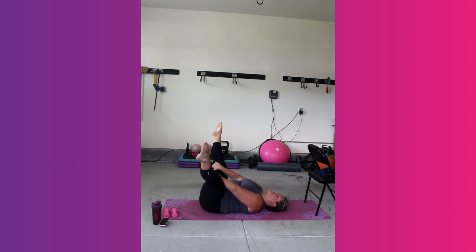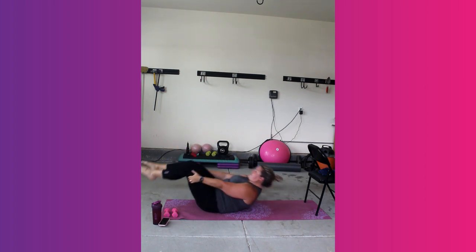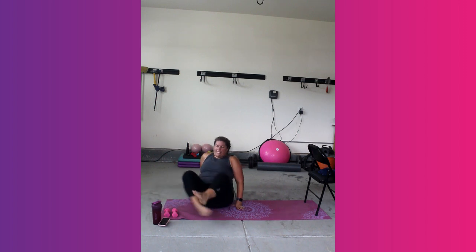And then point your toes. Bring your feet together, grab behind your thighs and roll up. Come back and just sit. Thank you guys so much for joining me on this bar-inspired interval training. I hope you enjoyed it. Stay hydrated, stay healthy, and I'll see you soon.